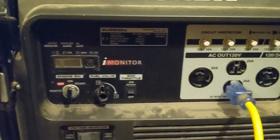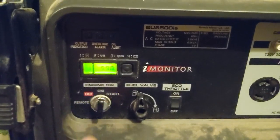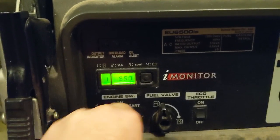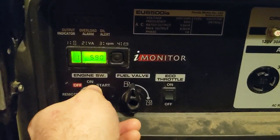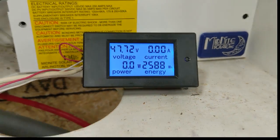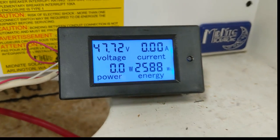The engine just shut itself off — must have run out of fuel. Let's double check. It's trying. Let's try it without the load on it. Nope — good night. How much did we do? 2.588 watt-hours. Awesome — so almost 2.6 kilowatt hours for one gallon of gasoline.